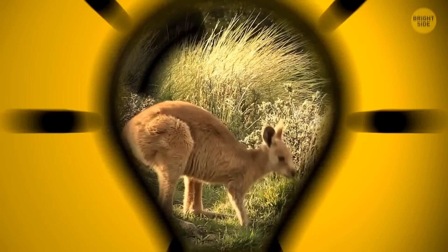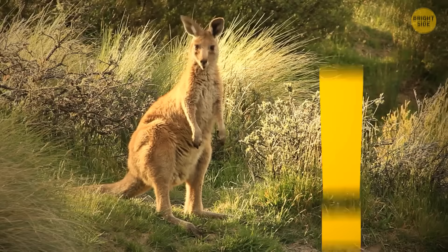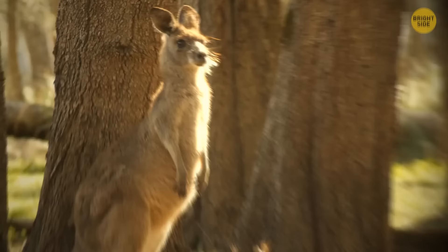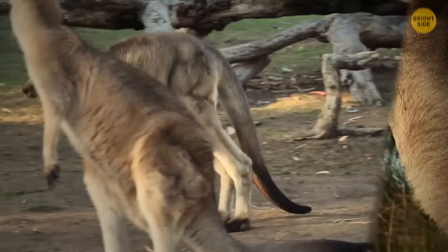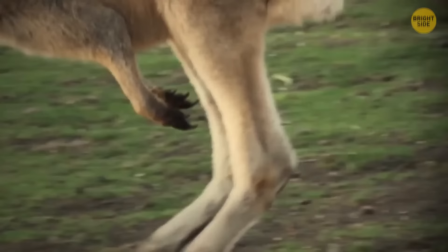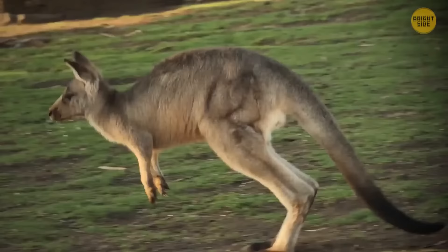If you ever see a kangaroo get up on its hind legs, back off. This is their way of warning you that they think you're a threat to their females or their food. They are real pros at boxing with each other, and they have really long legs and sharp claws. Kangaroos jump into the air to give extra force to their kicks, which are powerful enough to break bones.